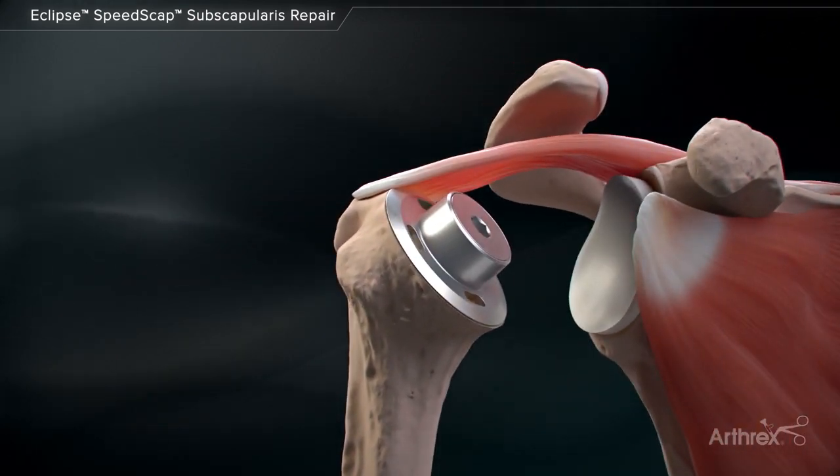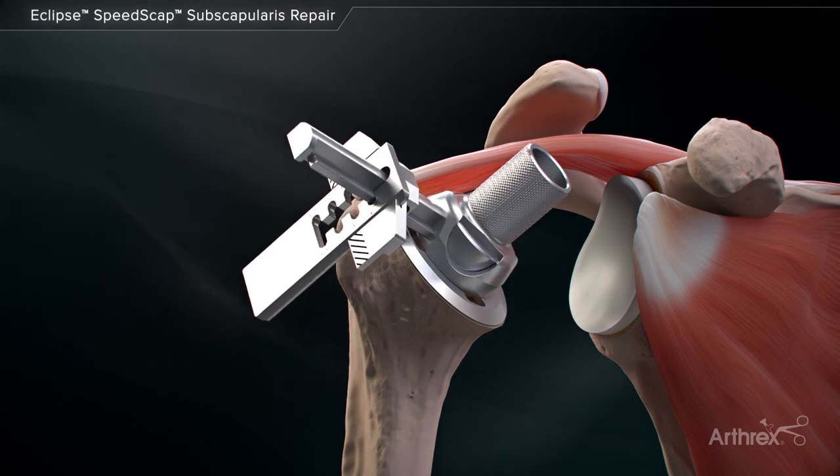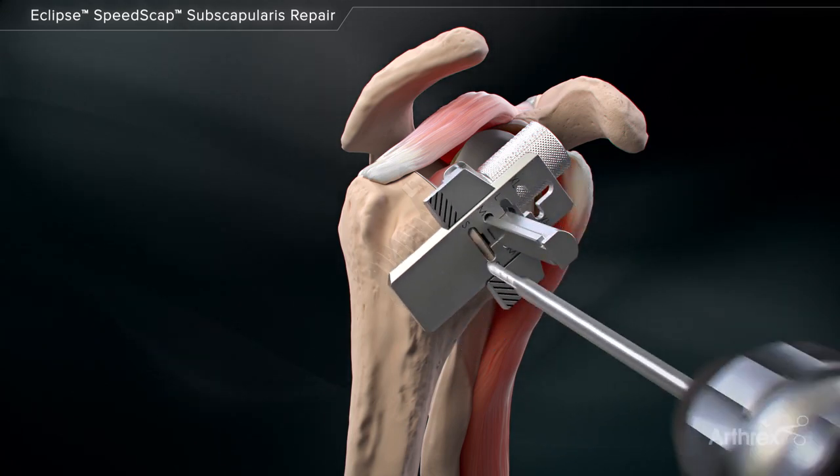The Eclipse trunnion adapter is placed onto the trunnion, appropriately sized to the implanted cage screw length. This provides an outline of the cage screw so it can be avoided during both medial and lateral row humeral anchor preparation.